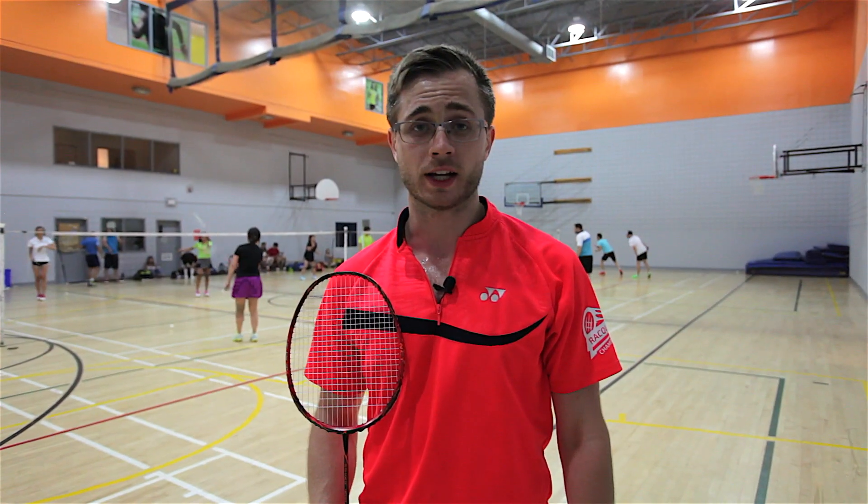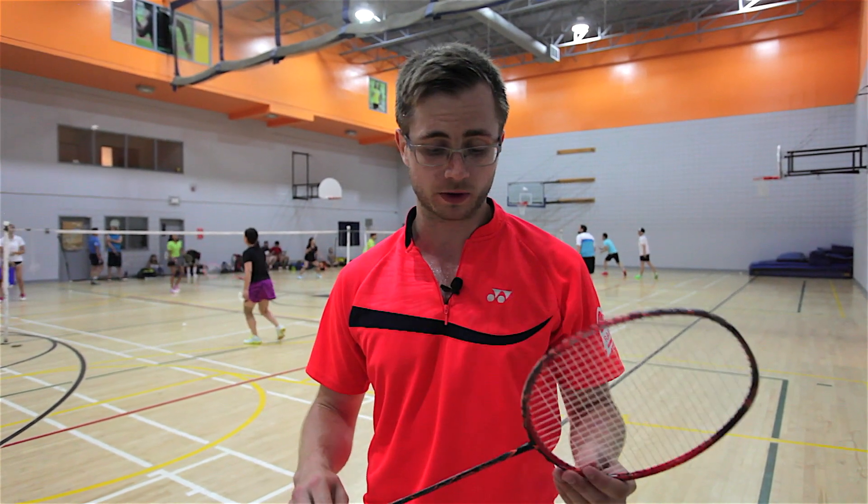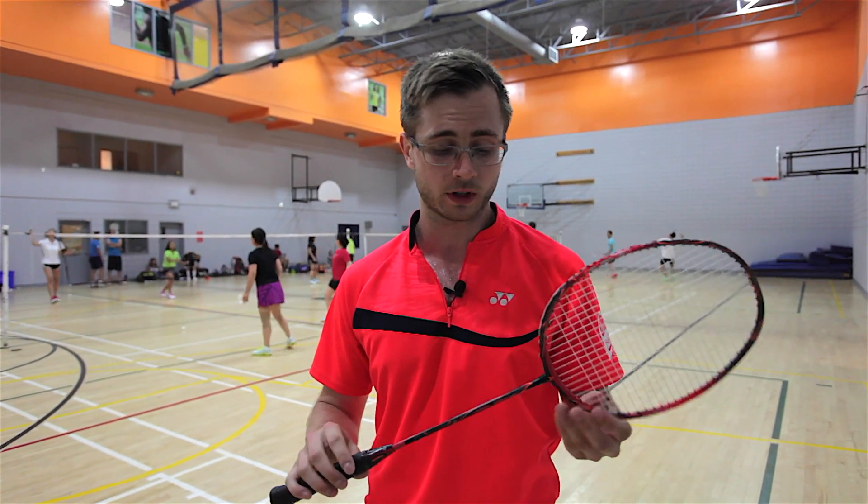Now let's get an opinion from one of our sponsored coaches, Adam Marcinski. Hey guys, Adam from Racket Champion here to present you the Kawasaki 7200, the Spyder.